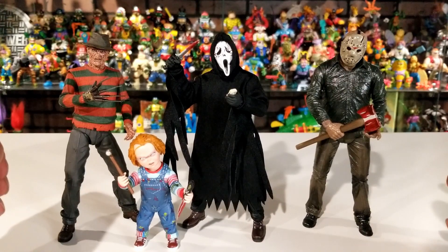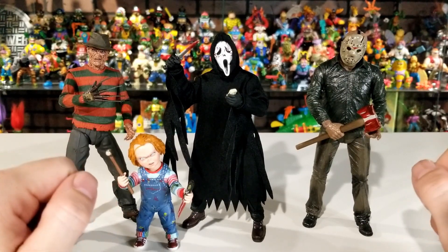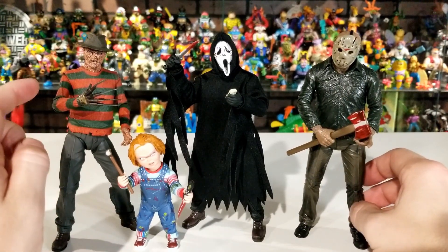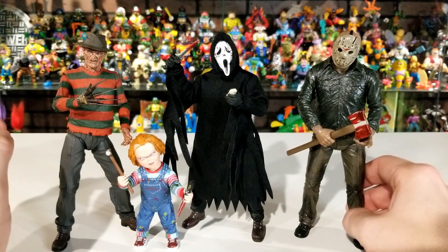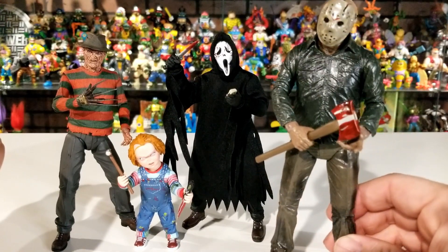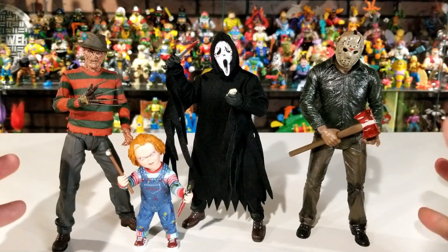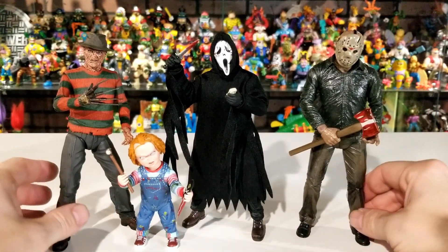Here he is compared to some other NECA Horror Movie Maniac figures — we've got Freddy Krueger, Jason Voorhees, and Charles Lee Ray. Obviously Chucky is going to be a lot smaller because he's just a doll, but all the other figures line up really well in scale with each other. They all have great articulation and great detail. The paint work on Freddy's sweater is amazing — not just the lines but actual little striped knitting lines. And Jason has all the mud and glossiness like he's been standing in the rain. NECA always does a really good job on all their figures — they're worth the money you pay for them and they're really great pieces to display.